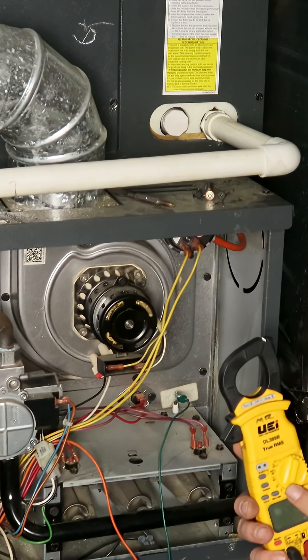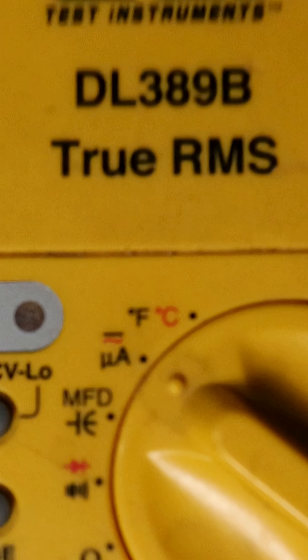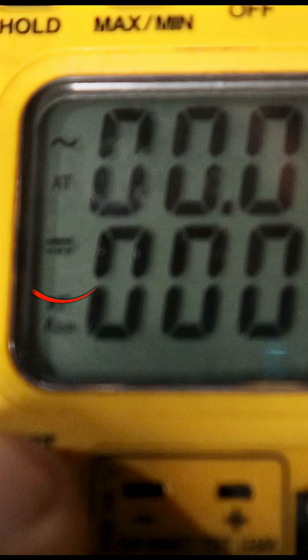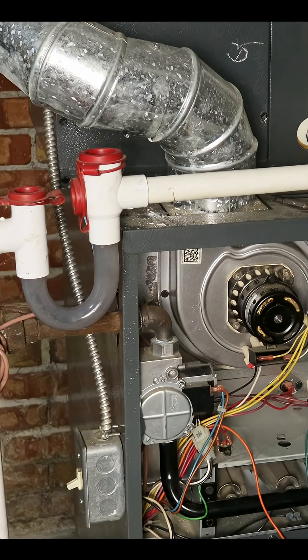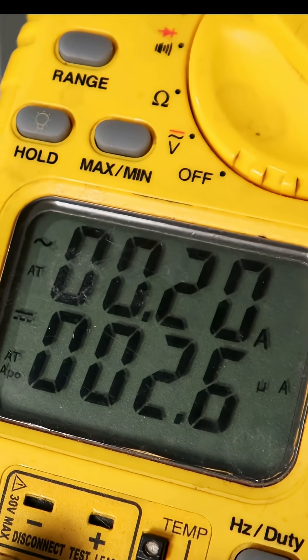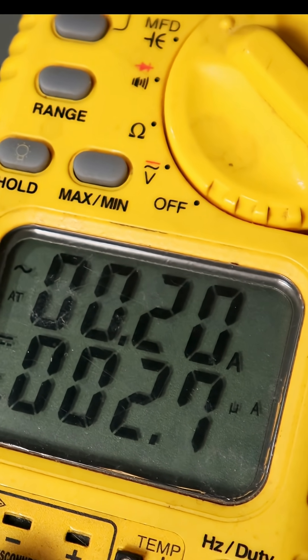On my multimeter, I'm going to set it to micro amps — that's a little 'u' with a capital 'A'. Once we're in micro amps, we're going to set it to DC voltage, then turn the power back on and let our furnace fire up. We're reading about 2.6 to 2.7 micro amps on this furnace.